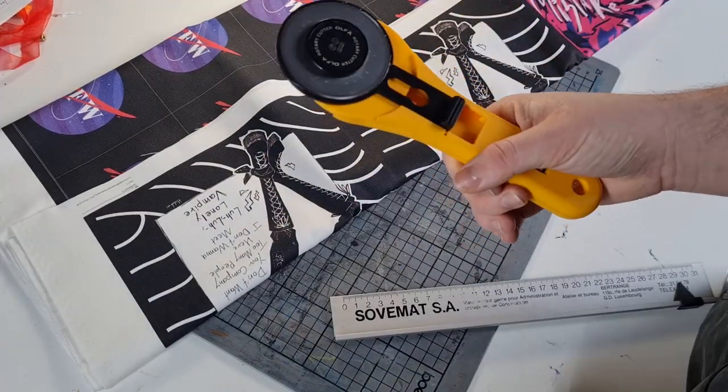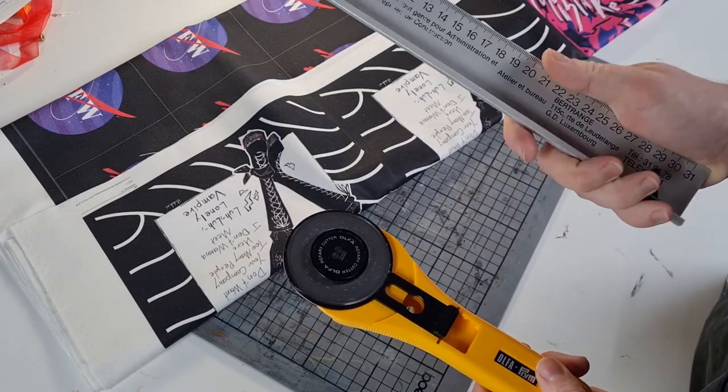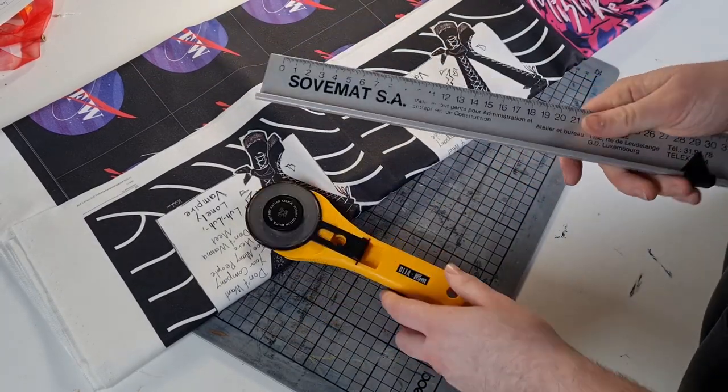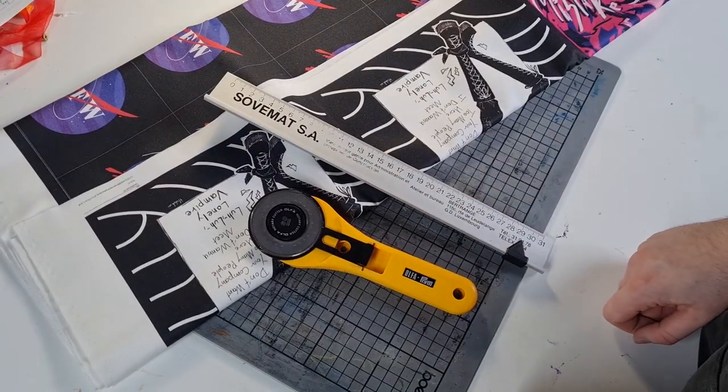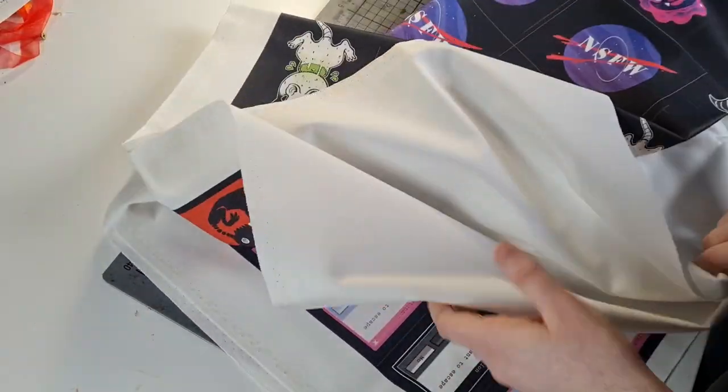As always, I use a rotary cutter to cut out my patches, and with it I use an iron ruler so I don't cut into the ruler and get straight edges. Let's see what I got and what I can show you.